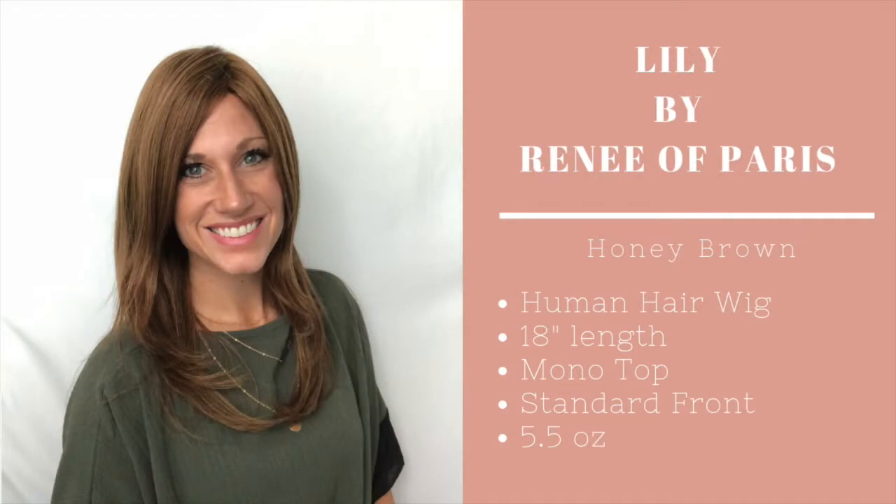I'm gonna go get her on so you can see what she's all about — be screenshot ready! Here she is: this is Lily, Renee of Paris's long human hair wig.